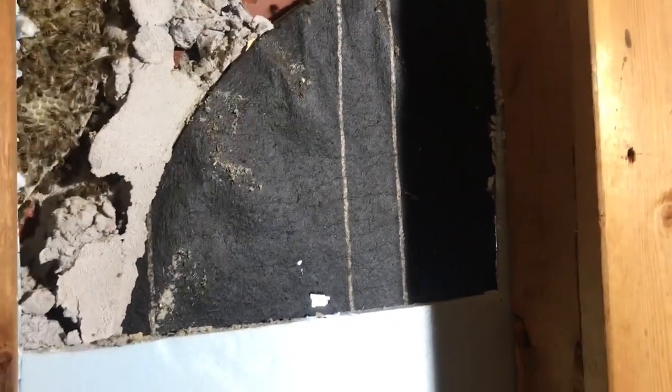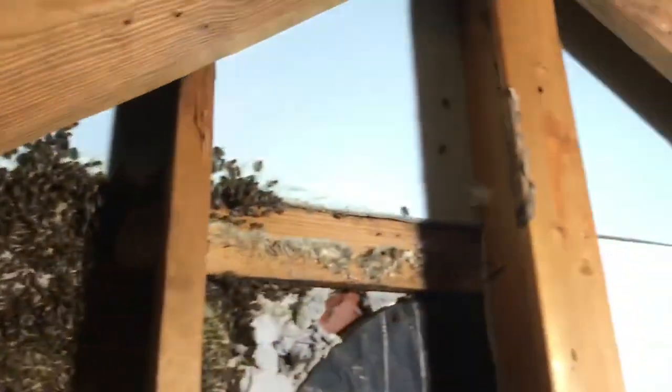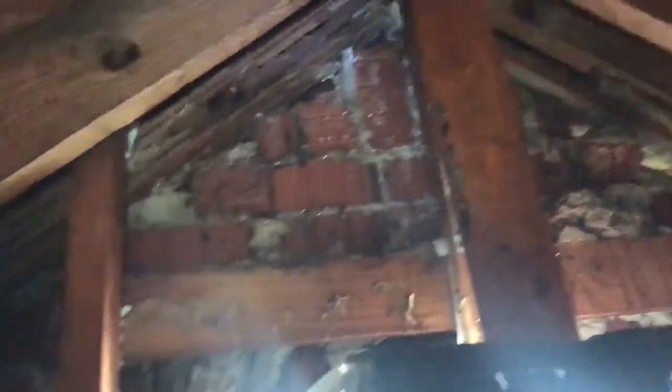Here's our window, by the way — I showed you guys that window on the outside on the front of the house. It's completely useless as an actual window; they put felt across the back of it. Anyway, we're going to keep working on cutting this out.